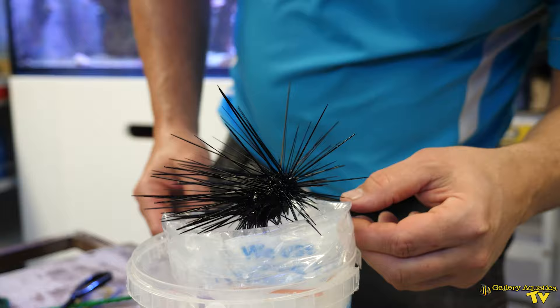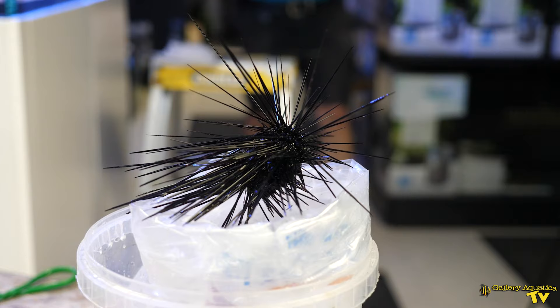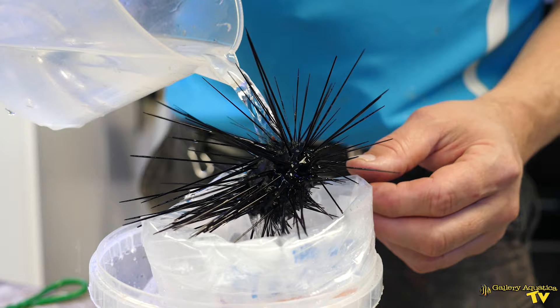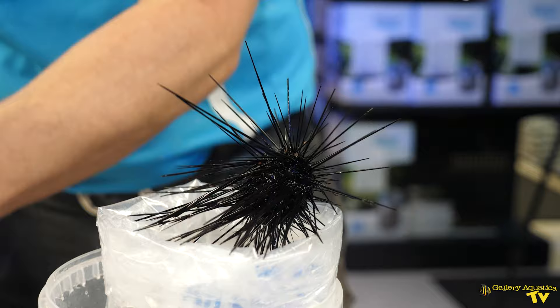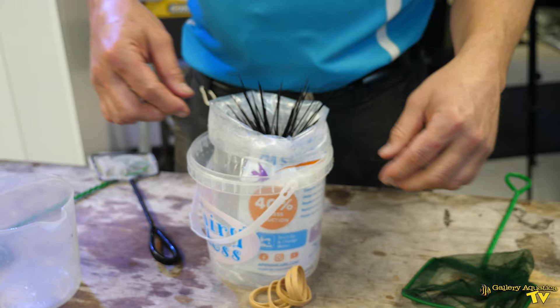Now what we want is to encourage him to fold up his spines. I've got another tub and I'm going to run some water over him. If he can feel the water underneath him, that'll often be enough encouragement for him to fall down into the bag. I like to let them fall in rather than trying to force them in. There we go — that's what you want. You can see how the spines are facing up and he will fall down into the bag and into the tub.